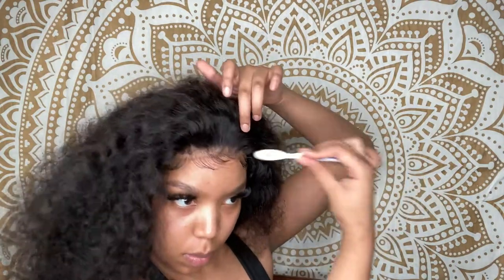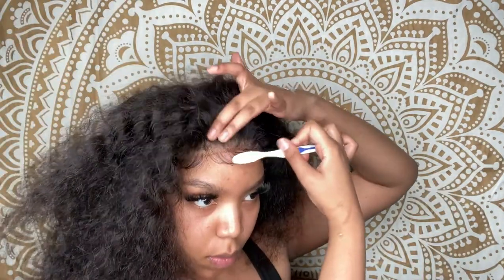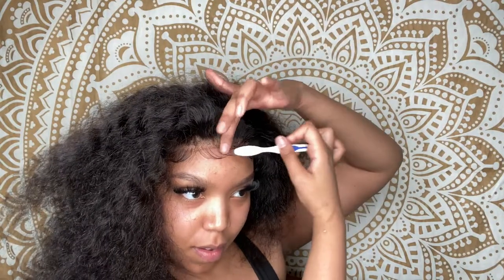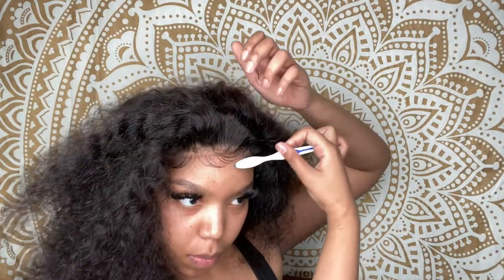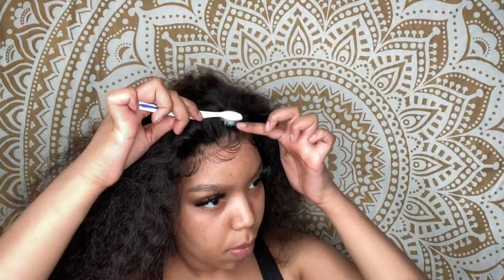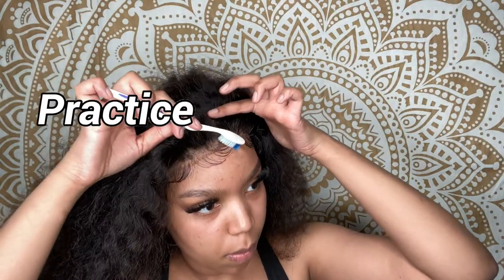When you first lay it down it might not look the way you want, but if you just keep playing with it you'll get it looking nice. Practice makes perfect — literally this is the first time my baby hairs have looked pretty decent. I've been trying to do baby hairs since I started wearing wigs and I'm just starting to get the hang of it, so just take your time.